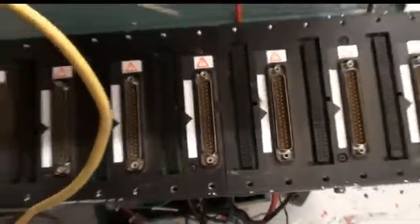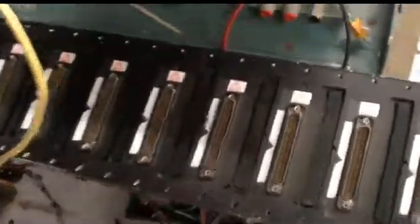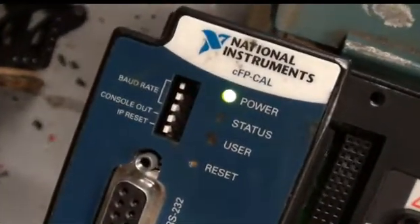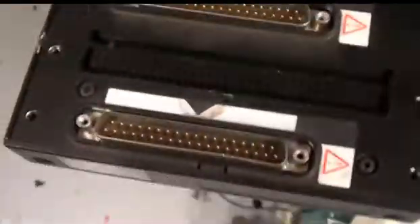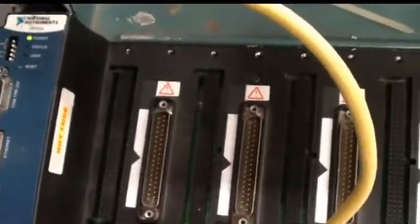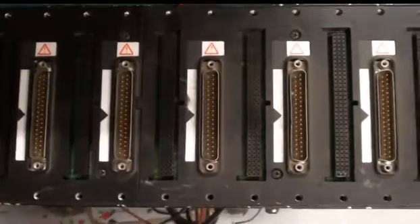There's some light surface wear, some scratches, nothing really major. As I said, this is working, and if anyone has any extra questions or inquiries about this machine, you can let us know at MyCyberOfficeID or MyCyberOffice.com. Thank you again for watching.